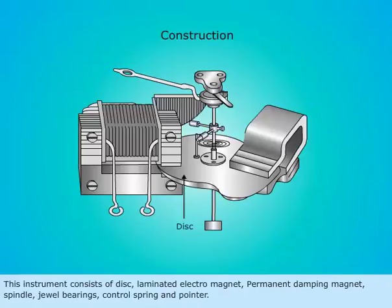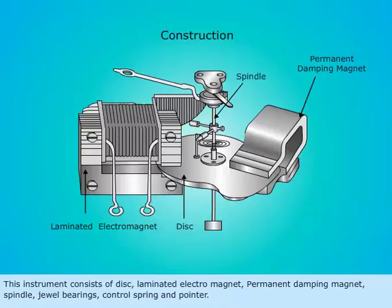This instrument consists of a disc, laminated electromagnet, permanent damping magnet, spindle, jewel bearings, control spring, and pointer.